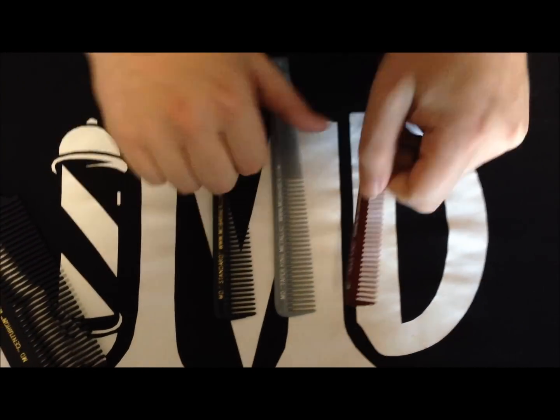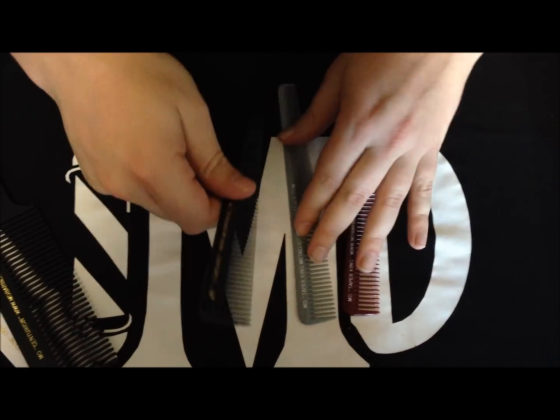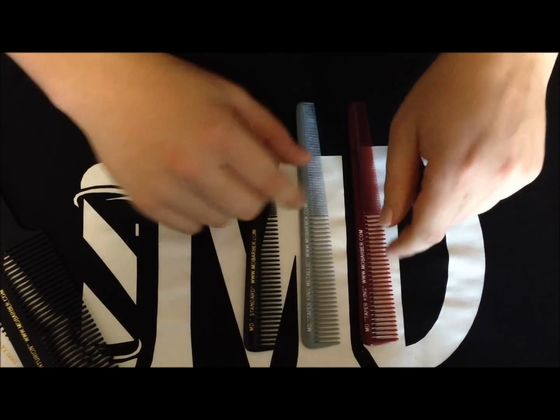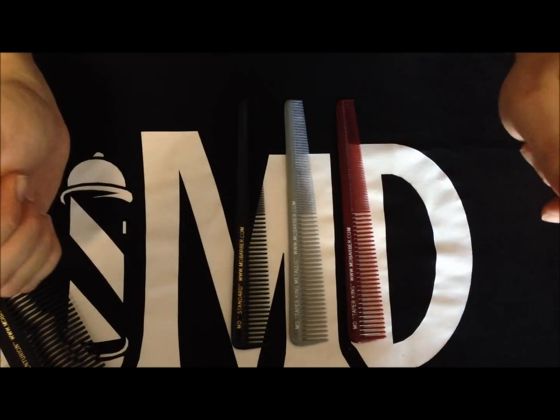The red one is a little more durable, and the silver one is a little more durable than the black one. The black one's a little less durable, but if you're cutting light colored hair, black is a good color to cut against when you're using your shears. Red and silver are better for dark hair.